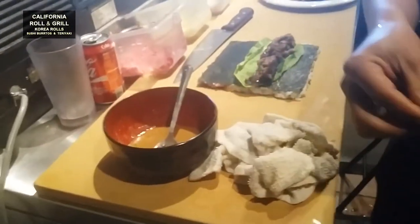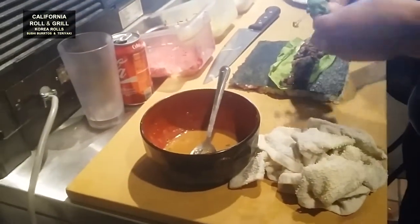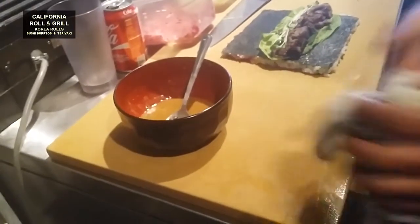설탕 — sugar. 된장 소스에 뭐 들어갔어요? What goes into the doenjang sauce? 설탕, 참기름, 깨, 물 좀 넣고 — sugar, sesame oil, sesame seeds, and a little water. 된장 맛 나네 — it tastes like doenjang.